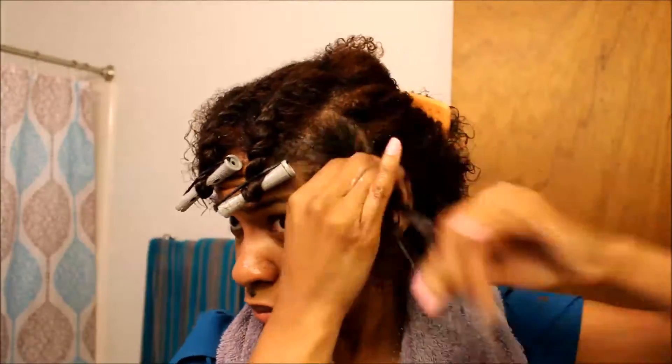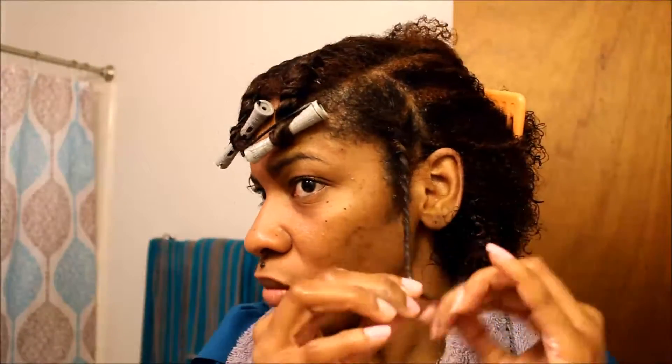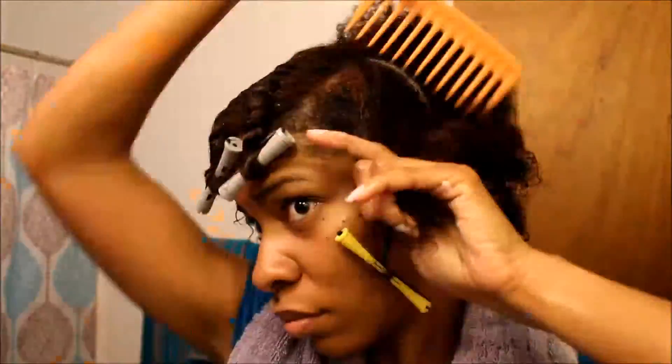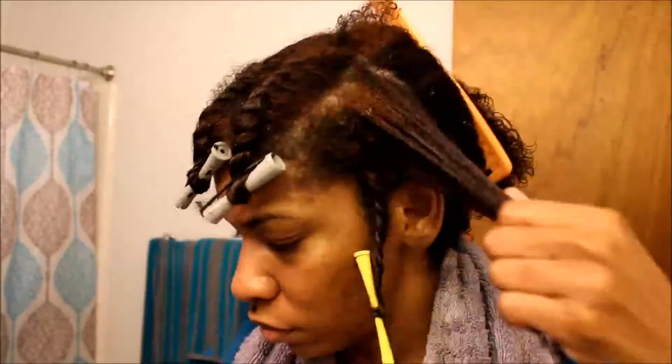I'm just flat twisting through my hair, you guys. And again, as I said, I'm using the Lightabody Moisturize Me Curling Style Milk, just to ensure I have a defined twist out.